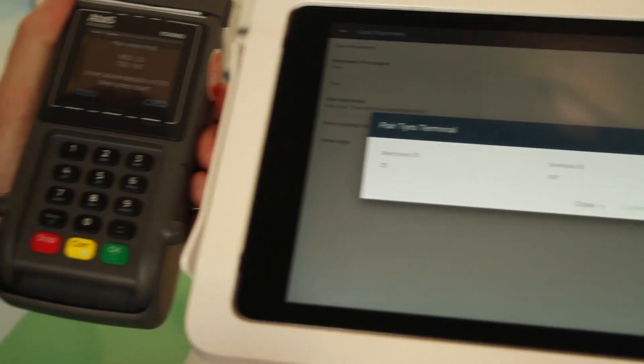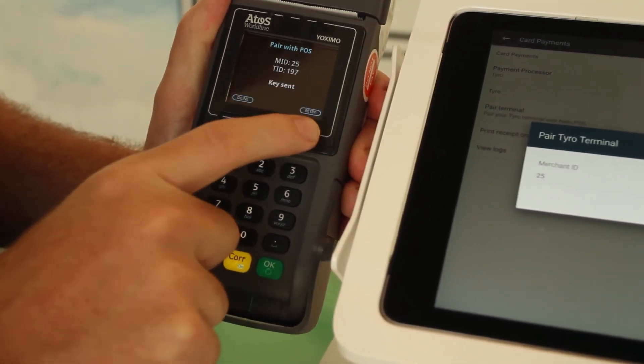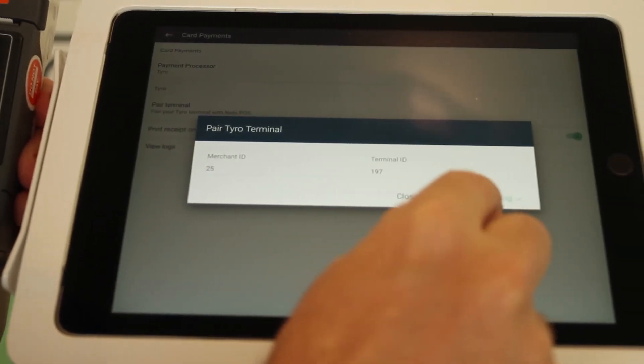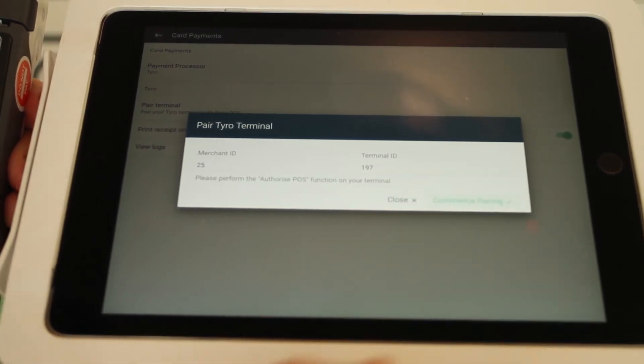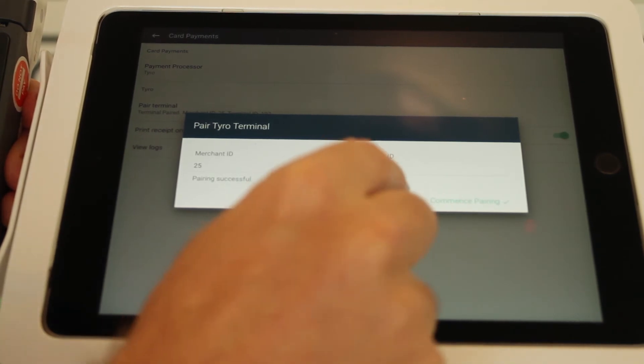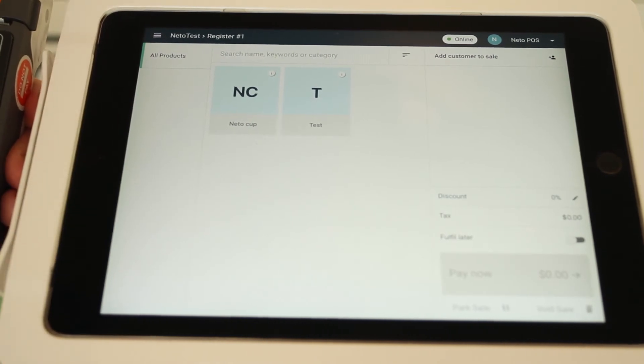Go back to your Tyro and press the Start button, which sends the key to Neato POS. Back on POS, click the Commence Pairing button and you'll see Pairing Successful. Press Close, go back — and you're done.